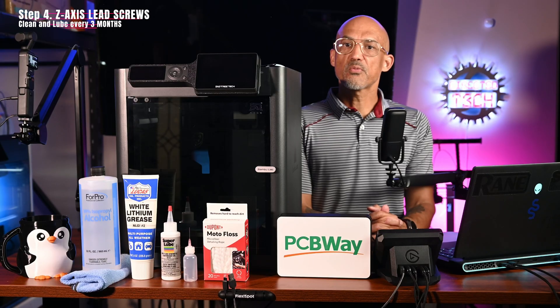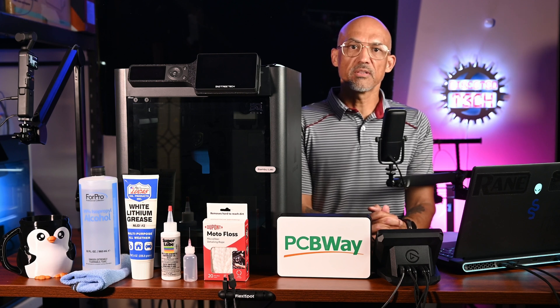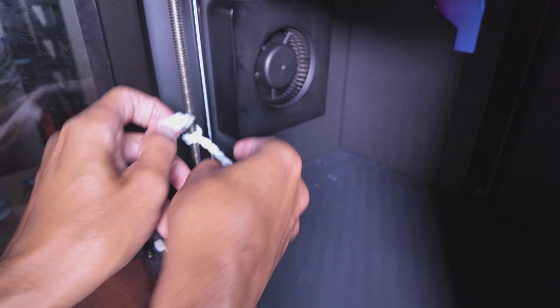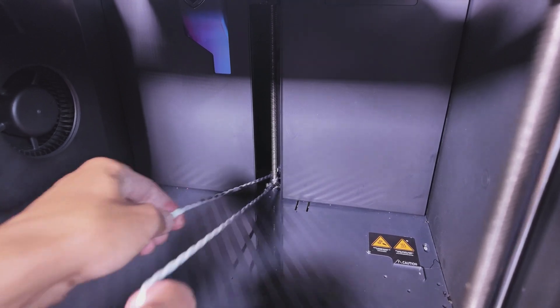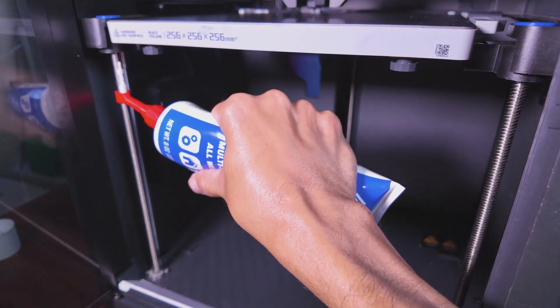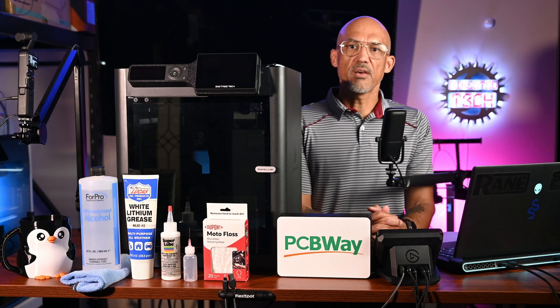Step 4 — Every 3 Months: Z-Axis Lead Screws. Every 3 months, clean and grease the Z-axis lead screws — that's the trio that lifts your build plate. The easiest cleaning method is to use DuPont Motofloss: simply loop it around the rod a couple of times and gently pull it up and down the lead screw. To reapply grease, start with the bed in the home position, apply a thin coat, then slowly lower the bed so the grease spreads evenly. Do this a couple of times and wipe off any excess near the nuts. Bambu Lab recommends BX300/F-series grease, but you can also use Super Lube 92003 or Lucas White Lithium Grease.